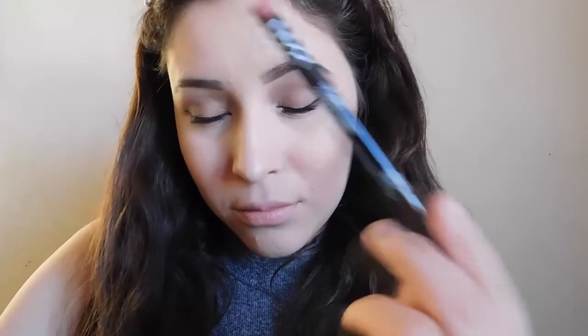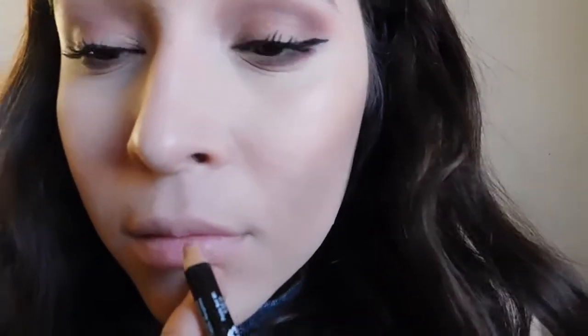Blending that all out together, I have this mauvey look and I actually really love the way it came out. Going in with the NYX Natural lip liner, I'm going to line my lips just so I can add some lipstick — this is just a natural everyday process. Then going in with the shade Velvet Teddy by MAC, I'm just going to finish off this simple look. That concludes this video — thank you guys so much for watching, hope to see you next time! Let me know what you think in the comments — take care, bye!